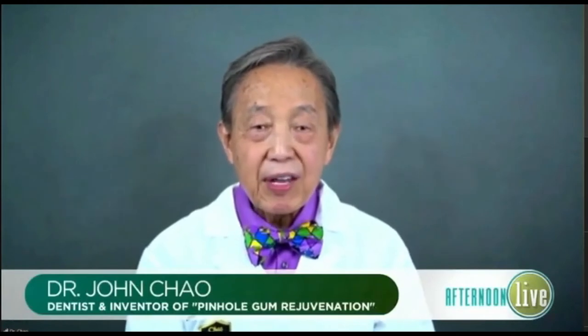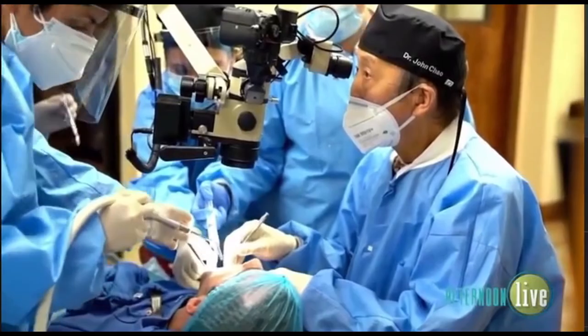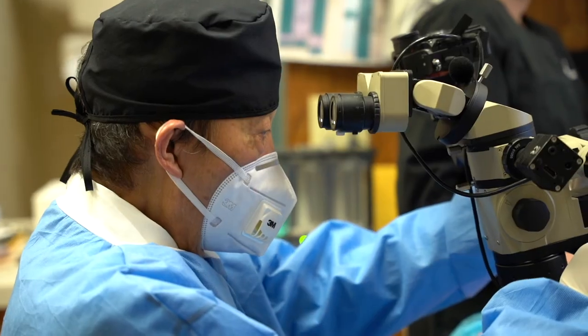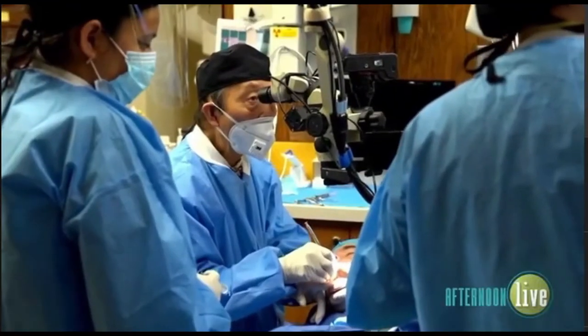That's amazing — a really great way to treat this very vexing problem that patients have. Can you do multiple teeth at the same time? Absolutely. Because treatment takes just minutes per tooth, ten teeth or more can be treated in an hour. This highlights one of the unique advantages of pinhole — it's quick and it's easy.